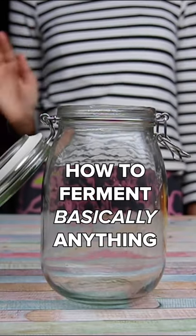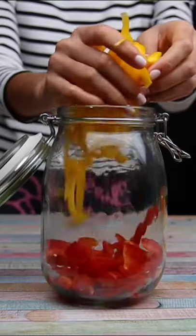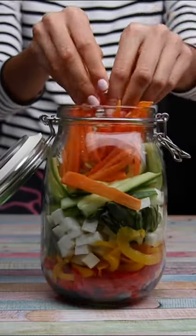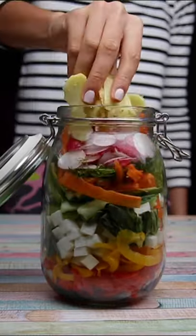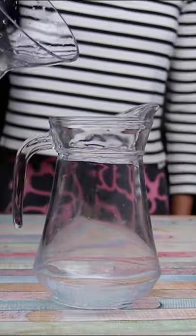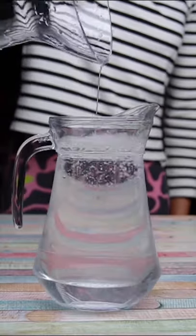We went to community cookery school Made in Hackney to learn how to ferment, well basically anything. It sounds like a complicated science but it's actually so easy. Fermented foods are a great way of preserving and are high in probiotic bacteria, which is important to have a healthy gut. There are a few ways to do it but here's a very easy one.